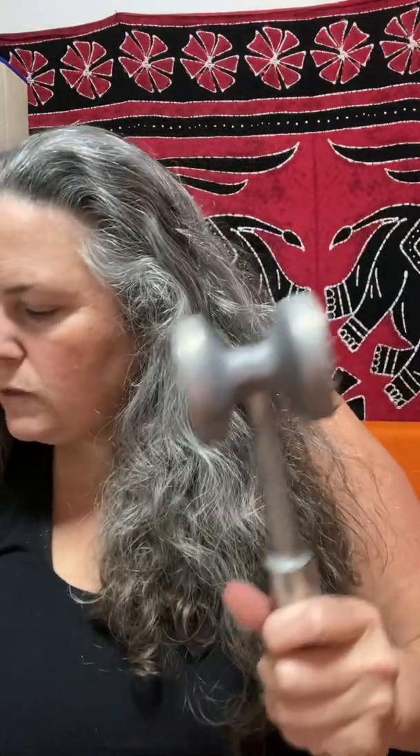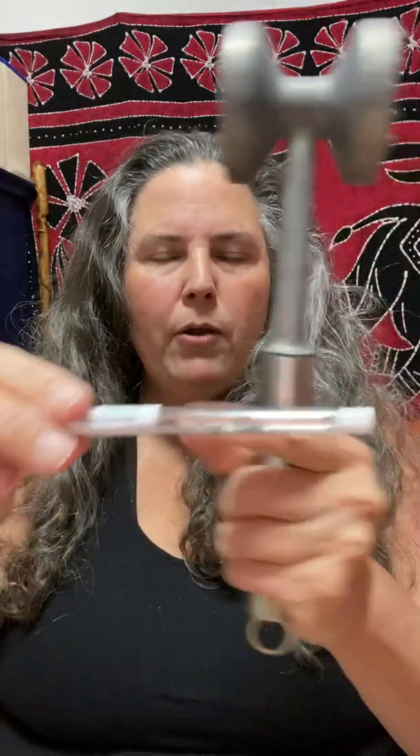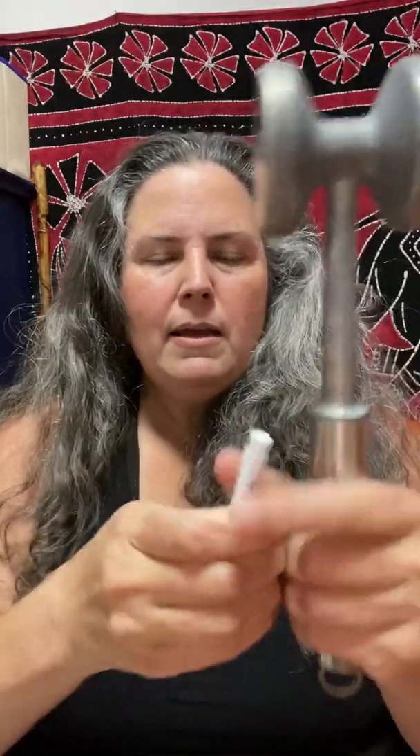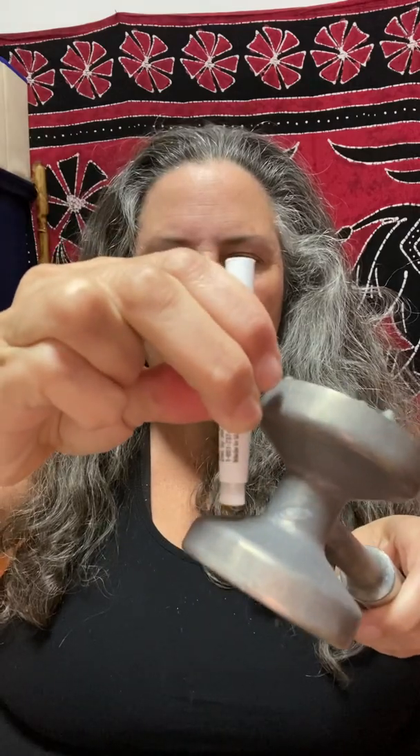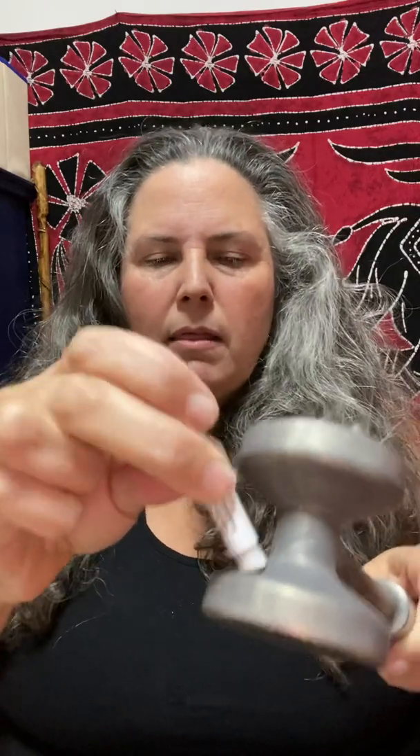Don't use these. Please buy stainless steel alternatives. I actually have not tested one of these with a lead check swab, so I'm going to try that right now. Here's the lead check swab with powder and liquid — the end is white. These may or may not test positive with a lead check swab because lead check swabs were designed for testing paint in homes.